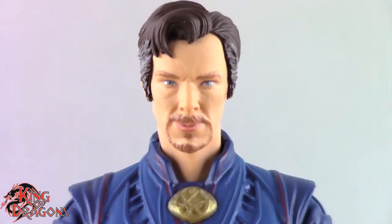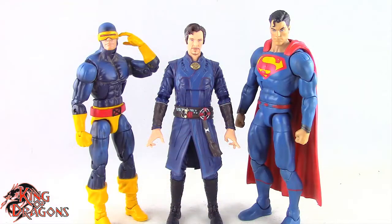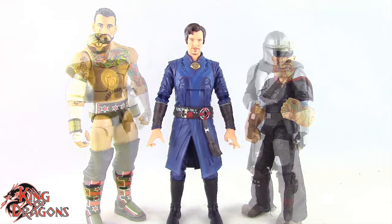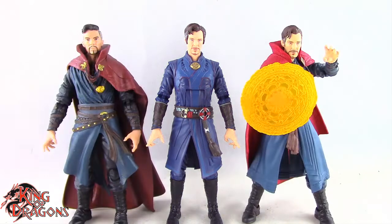Let's get Doctor Strange compared to other figures you may have in your collection. Here we have Doctor Strange next to a Marvel Legends Cyclops and a DC Multiverse Superman. Here he is next to a WWE Elite Scale figure and a Mezco 1/12th Collective Popeye the Sailor Man. Here next to the Lightning Collection White Ranger and a Star Wars Black Series Mandalorian. And finally, the Multiverse of Madness Doctor Strange next to the first Marvel Legends Doctor Strange and the No Way Home Doctor Strange.